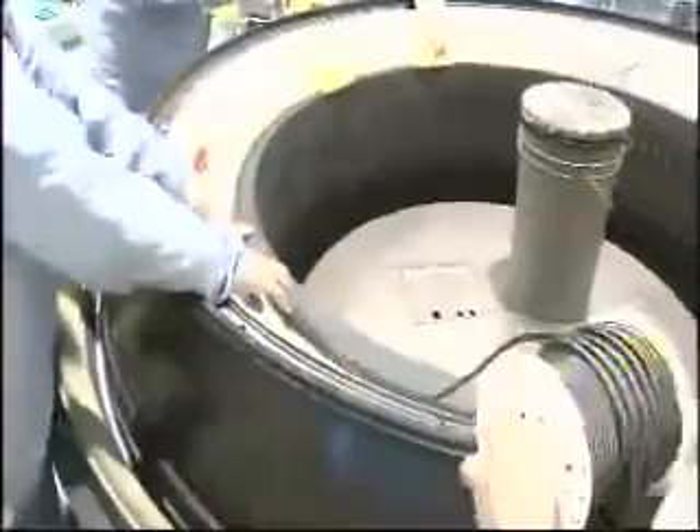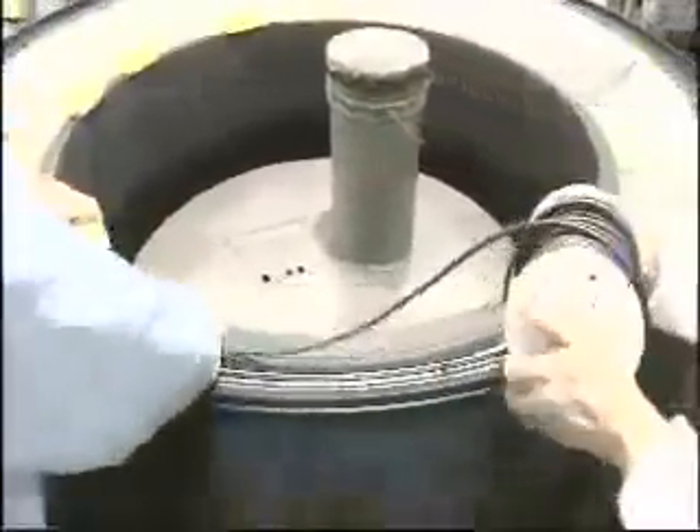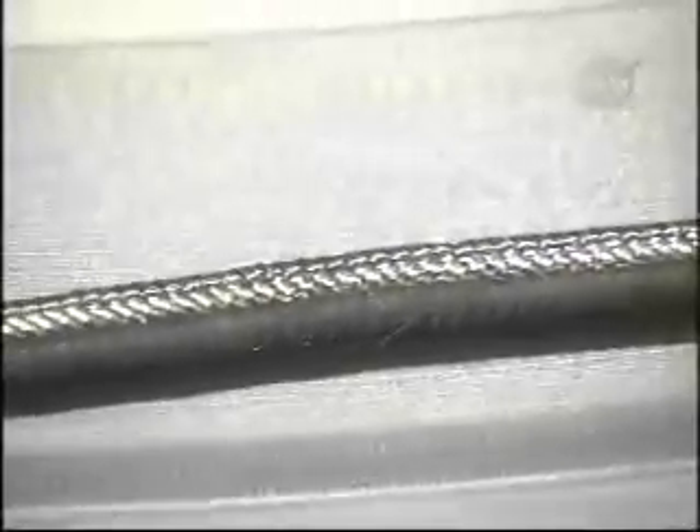Now machining the nozzle to its finer configuration and installing O-ring material into the aft end of the nozzle. It is very important to have a good seal on the rocket motor. The only place that any gas is supposed to get out is through the nozzle itself.